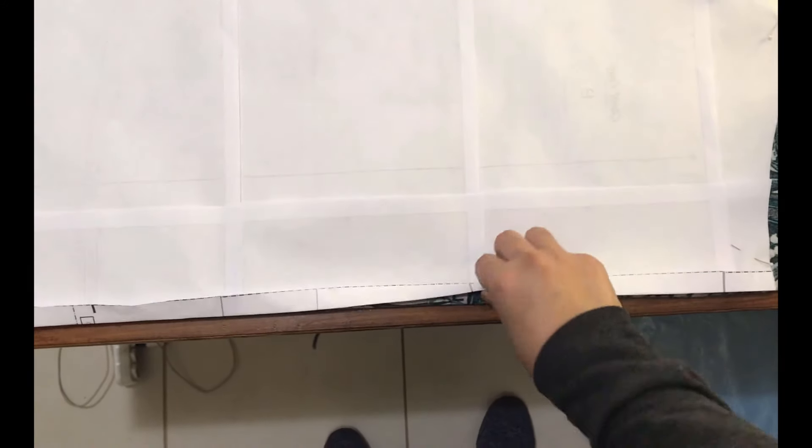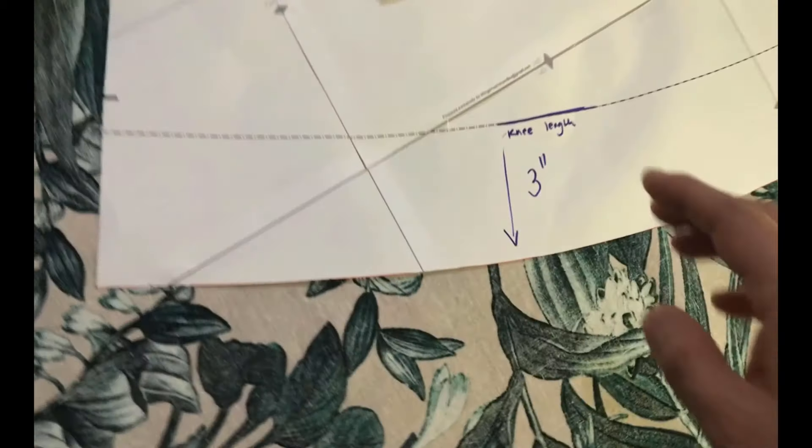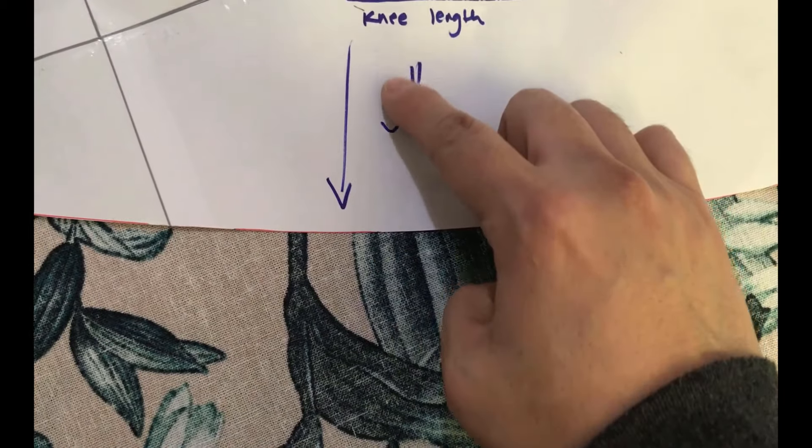The skirts I want to show you are view B and view C — I didn't make view A. In the up-close-and-sew-personal segment, I'll focus on view C that I made in linen, show you a fabric-saving layout — I made it in a very small amount of fabric, which I'm very happy about — and also some features of the patch pockets. Then I'll be back to show you both skirts.